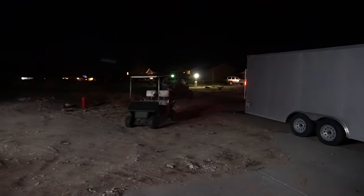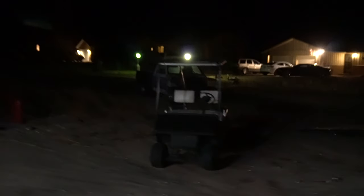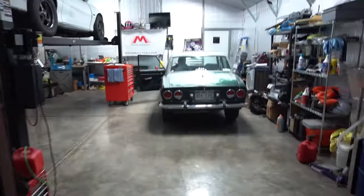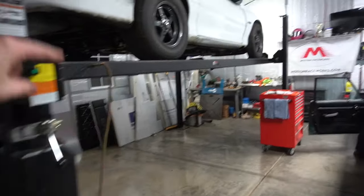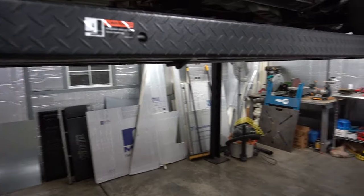Well, there she is. April's hanging out in the S10. Using the golf cart, we had to take it up, spin it around, and bring it back. So we're going to try to get it in here. This will be the first time trying to put Clyde under Salty. We'll see how this is going to work — it's got like four or five inches of clearance, so it should be good.